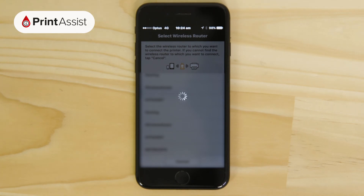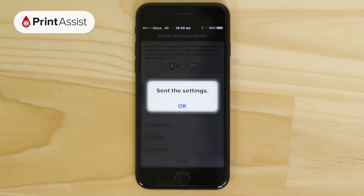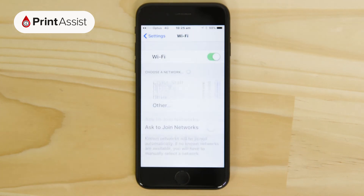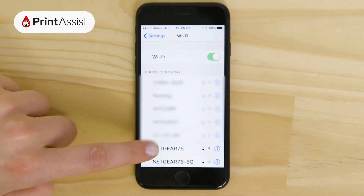These details are then uploaded to the printer and stored permanently in its memory. The printer will then exit its Cableless Setup Mode and automatically connect to your Wi-Fi network. Your Apple device should also connect back onto your Wi-Fi network, but if it doesn't, head back to the Wi-Fi menu in the Settings app to manually join back on.